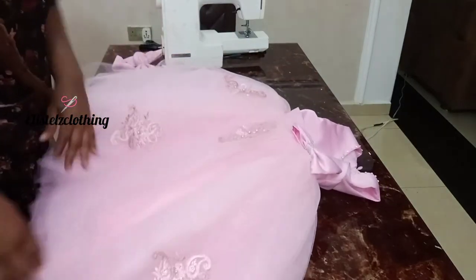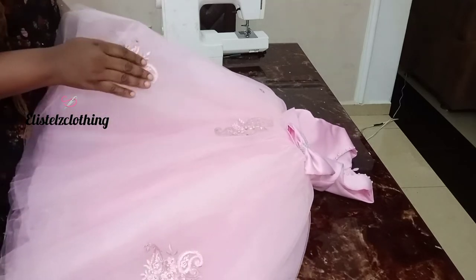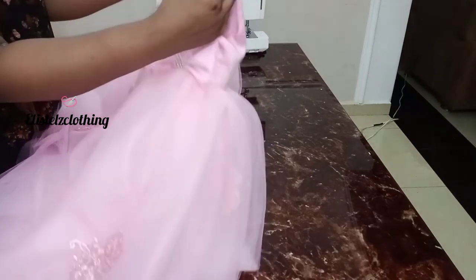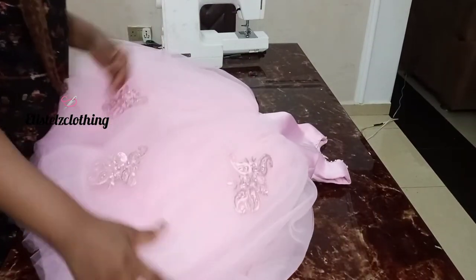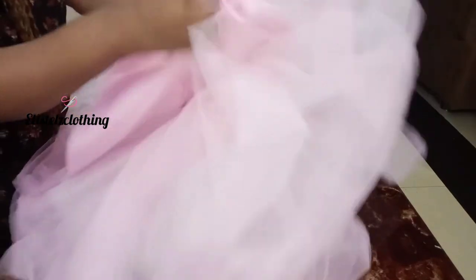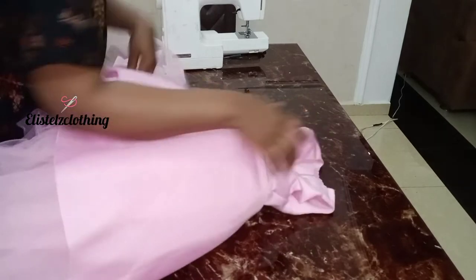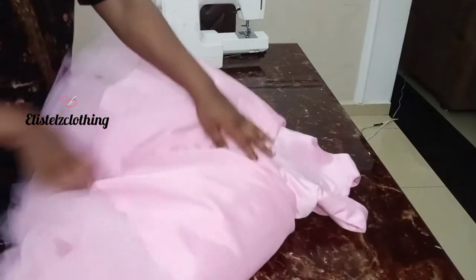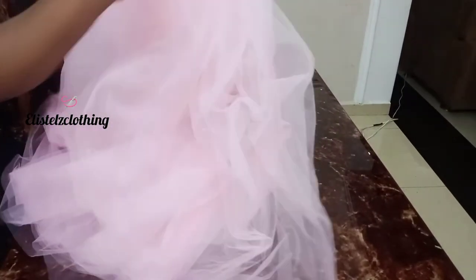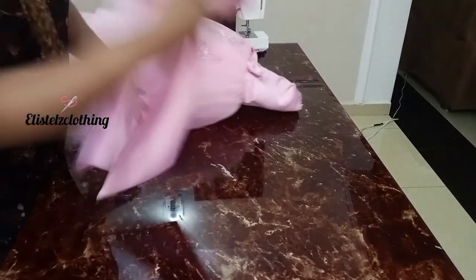All right guys, we are done — the dress is looking really beautiful. I went ahead to attach a lace cutout on the tool net using my hot glue gun. The dress is so fine. This is our tiny bow in the front — I tacked that down using needle and thread. I also used my hot glue gun to attach some rhinestones around the neckline. This is the back — you can see how the zip is laying flat and the fitting is just fine. Let me show you the inside: everywhere is concealed, all the rough edges are inside, and it's a clean finish. I would like you to try this out. Leave your questions or remarks in the comment section — I look forward to hearing from you.